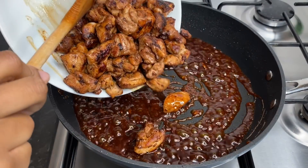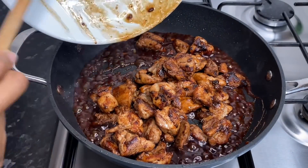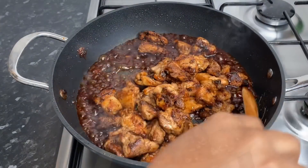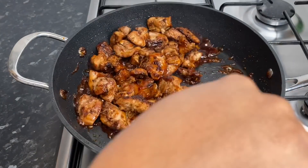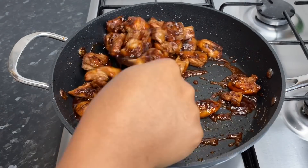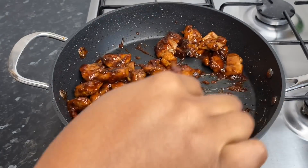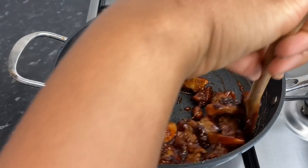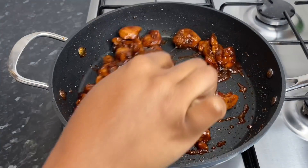I went ahead and added all of my chicken pieces back to the pot. Make sure to get all the juices from the plate and mix it well into the sauce. That looks so amazing! If this is looking amazing to you, make sure you give this video a thumbs up — it looks so, so good!